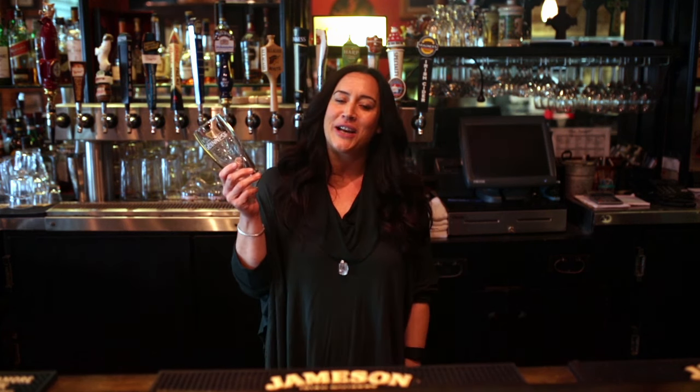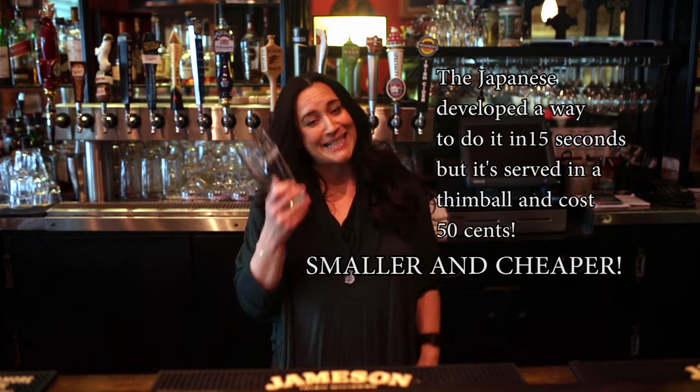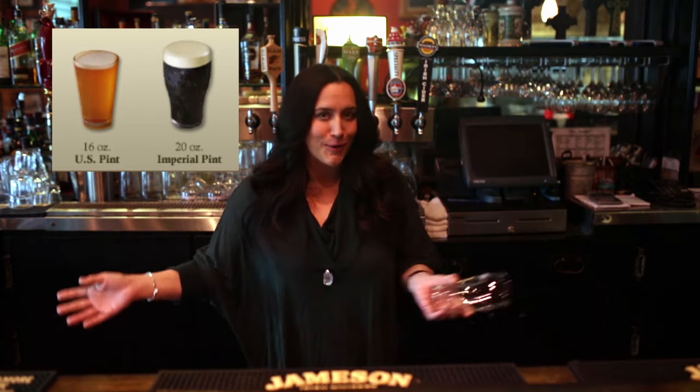I'm here to talk about Guinness, something that takes two years to learn how to pour correctly in Ireland. You get certified — I'm certifiable by Guinness — and I'm here to show everybody how to pour the correct pint. There's nothing worse than going into a pub and getting a pint of Guinness in a 16-ounce straight pint glass with no head. It's not good. We like our head, so let's give Guinness some good head.